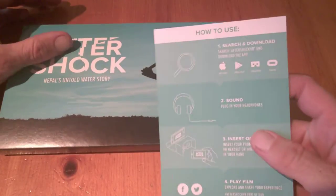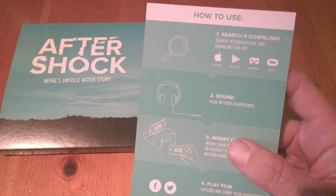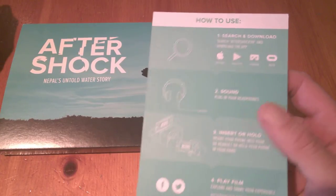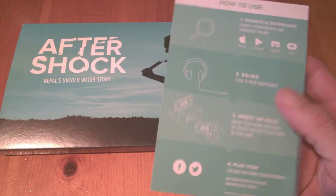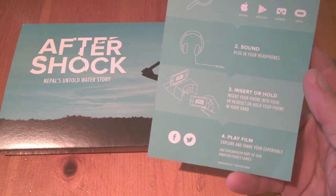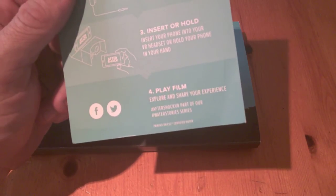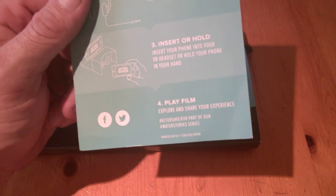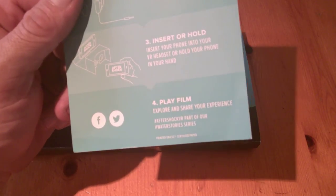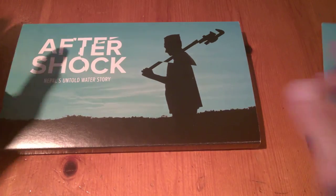You'll get a card with it and it'll tell you where you can download the app, which is available on Cardboard, Google Play, App Store, and Gear VR. Headphones are required — always the best thing to do when you're using VR. Insert and hold your phone and play the film.